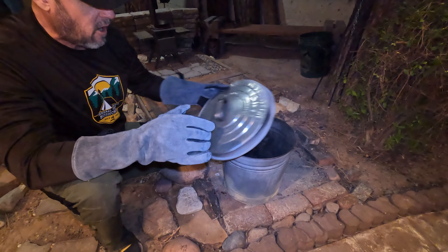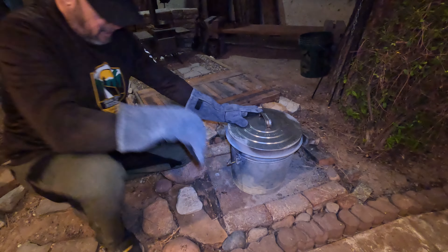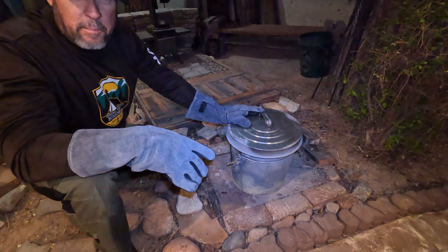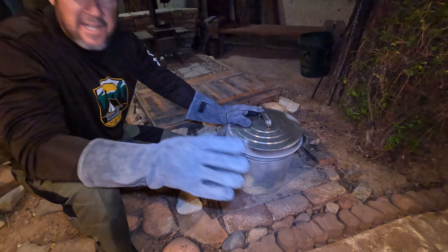Nice lump charcoal friends! This has been a DIY on how to make your own lump charcoal, friends, at home in your own backyard. It's easy.